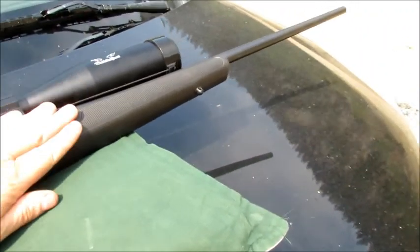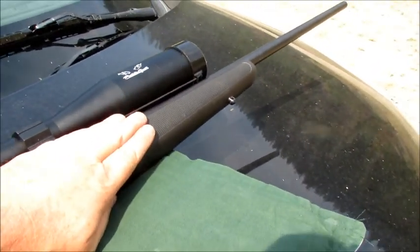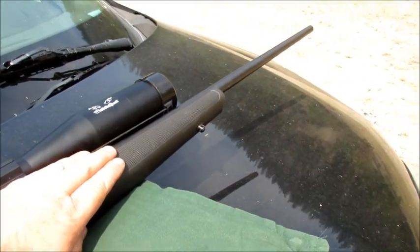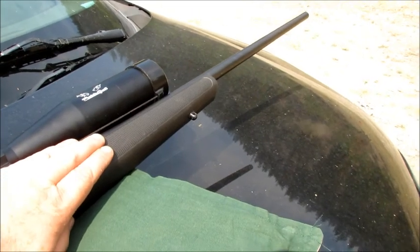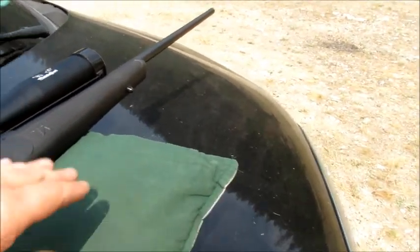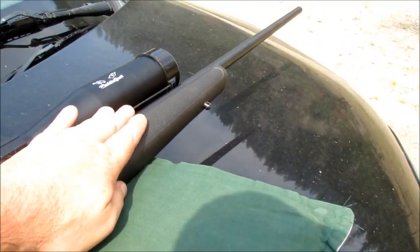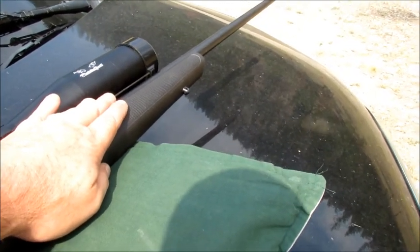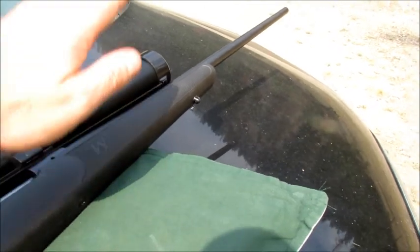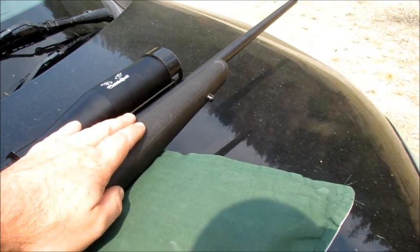One thing I want to mention on bolt-action rifles: on a rifle like this, accuracy is everything. Most folks, when they get done shooting, they go home and they want to clean the bore out — clean the bore out and take all the copper out. You're doing yourself a disservice because you sighted it in with a dirty barrel. What most people call dirty is actually called seasoning. You're seasoning your bore — microscopically, it's depositing these copper elements on your bore.